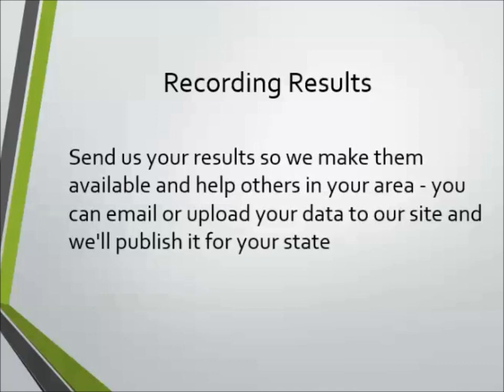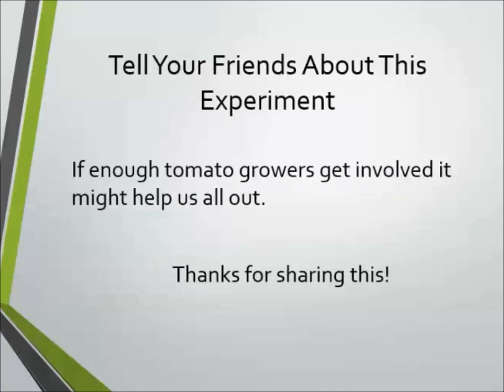That way I'll publish them so everybody can see them, and the more people that know about it the better. So tell everybody that you know about this experiment who might be interested, especially those who'd be interested in taking part in the suckers versus no-suckers experiment. We'll see you at the end of the season and let you know what the results were.